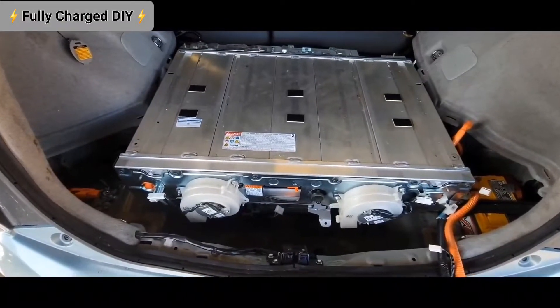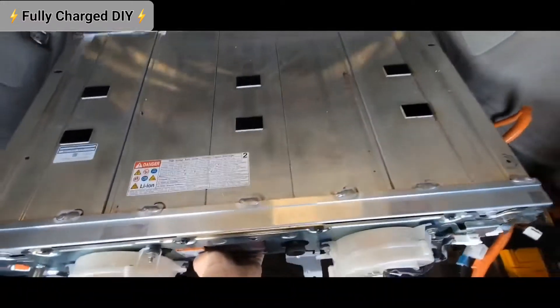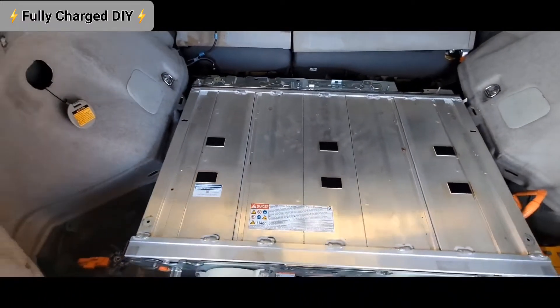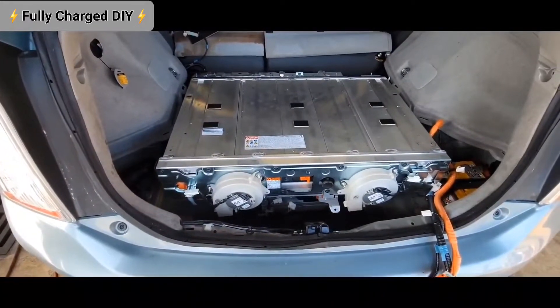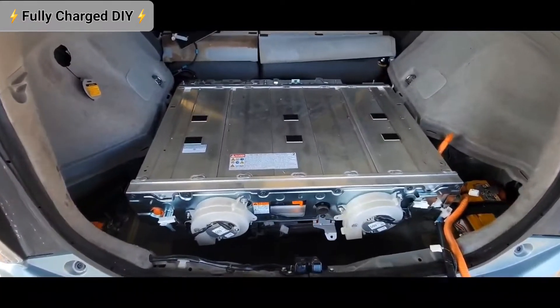After removing all the bolts, it's time to remove the battery pack. As you can see, the tray is loose. I recommend that you do it with two guys — it's pretty heavy.